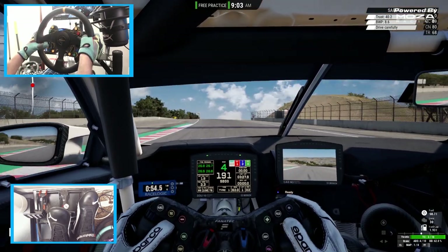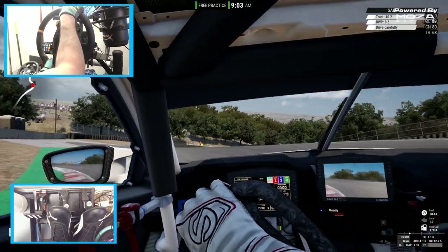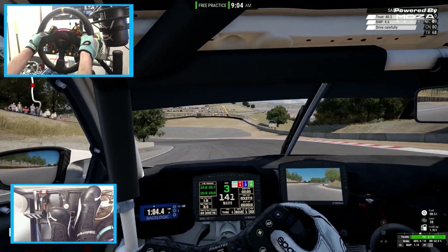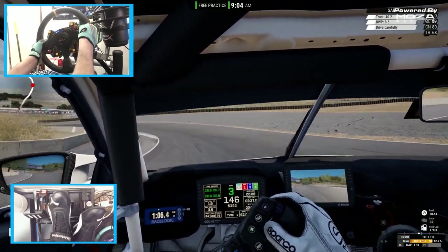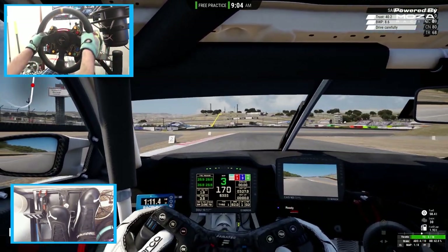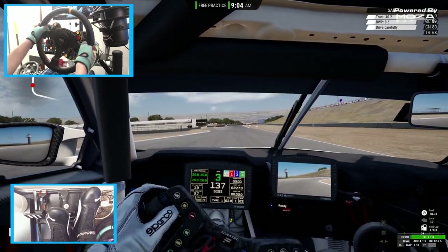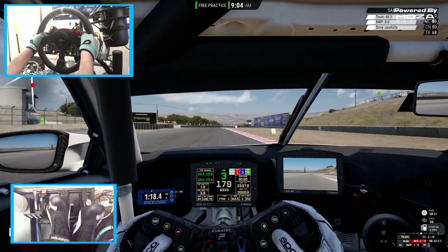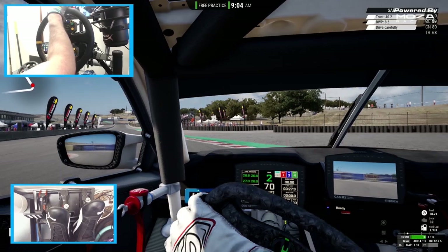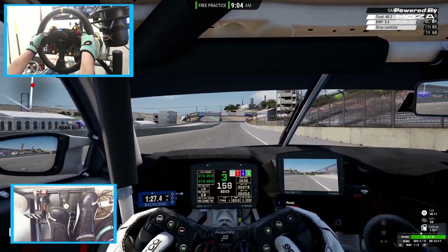With my Fanatec pedals being able to be separated from my Fanatec base, I'm able to run my Fanatec pedals right now, and my handbrake works too. My shifter doesn't work though — I would need a USB adapter for it. But overall, first impressions: super excited about this wheel. It feels super amazing out of the box and I haven't even gotten into fully fine tuning it myself.